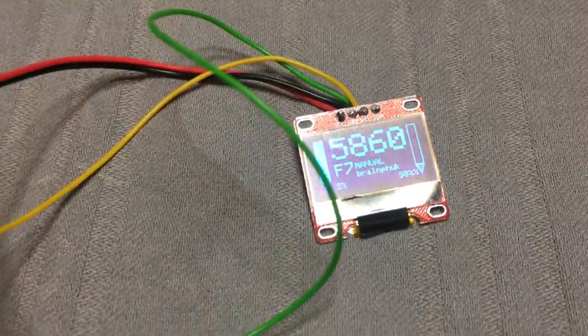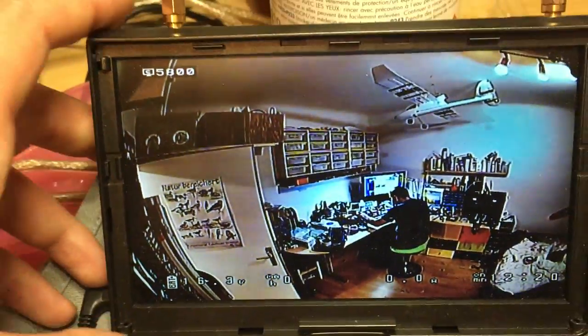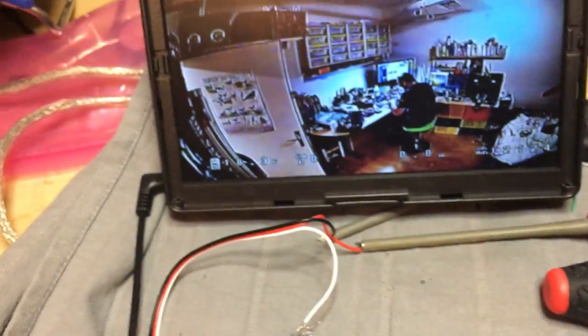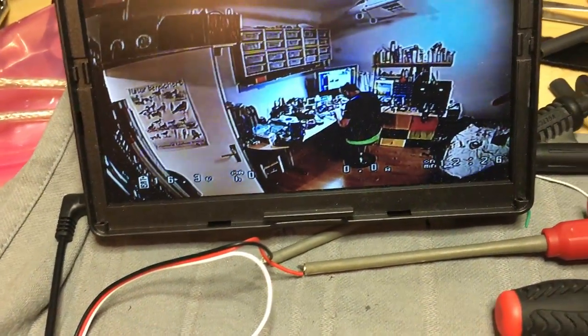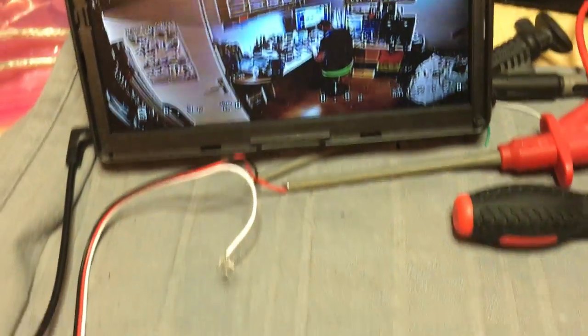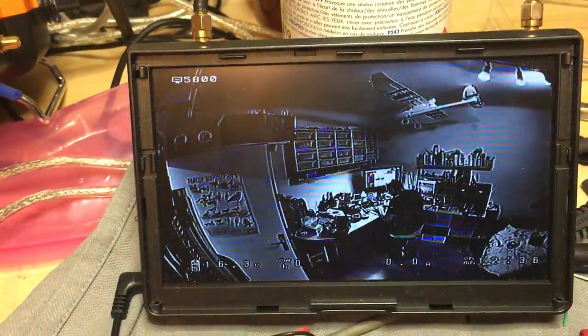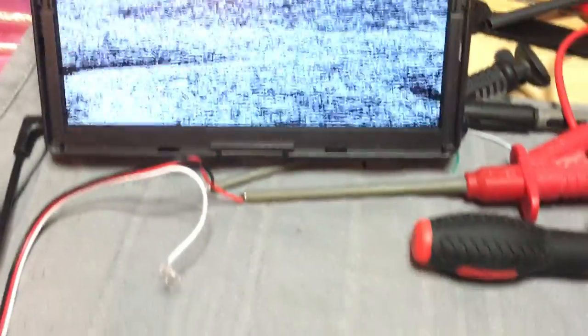Now, I have this OLED here. And we are set at 5.860 now — that is the frequency that my copter is transmitting right now. So if I change channels, the Clearview changes channels.